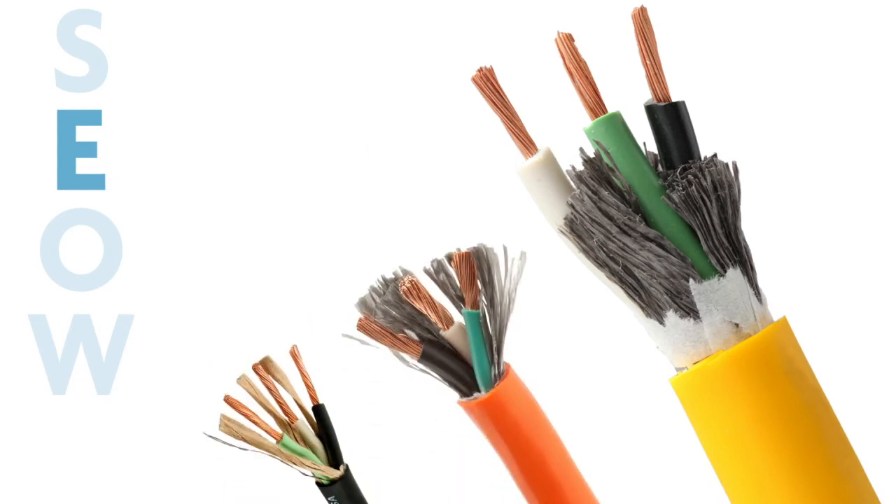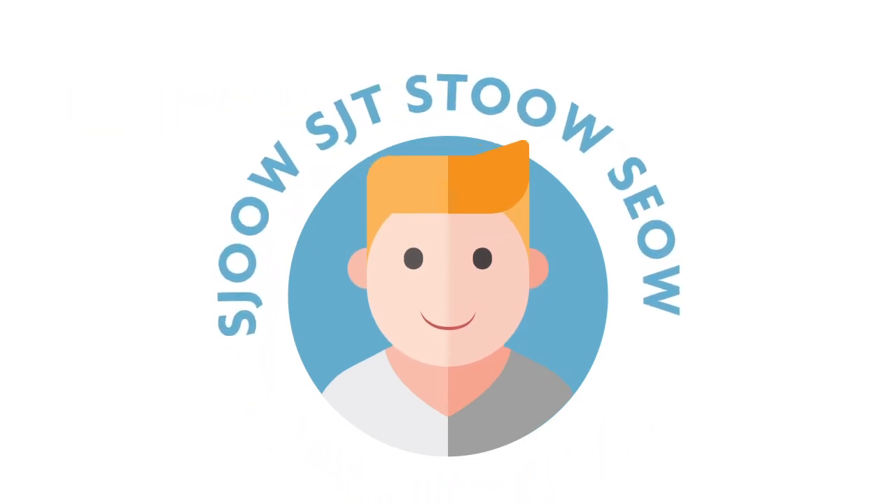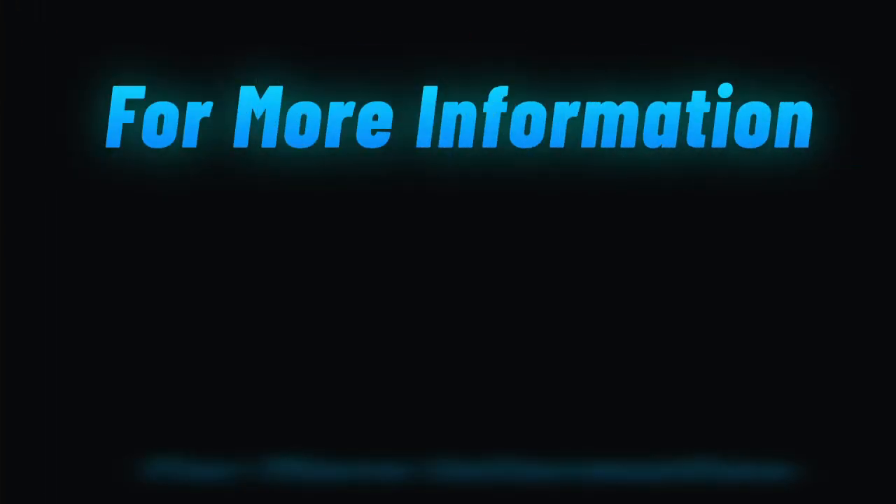T stands for thermoplastic and E stands for elastomer. Both letters tell you more about the materials used in your cable. These letters are the most common ones used in portable cord names, and now that you understand the letters, you can better understand the cable.